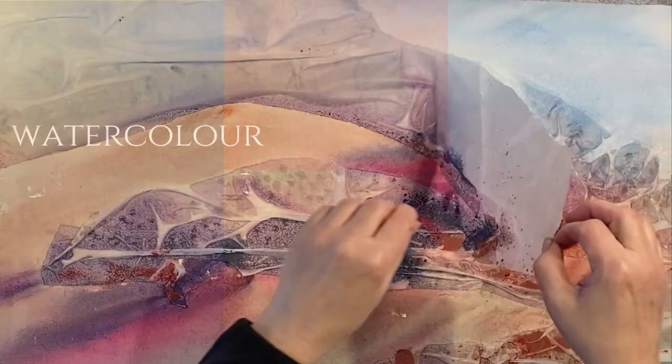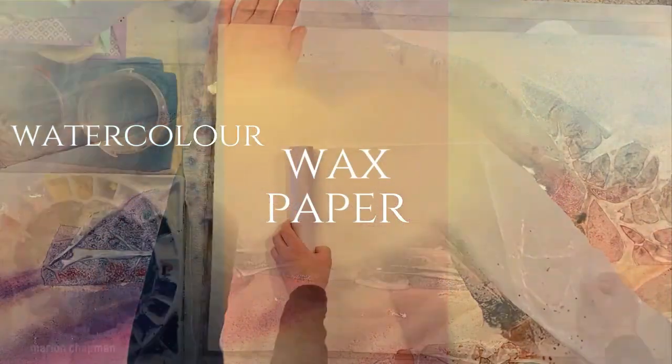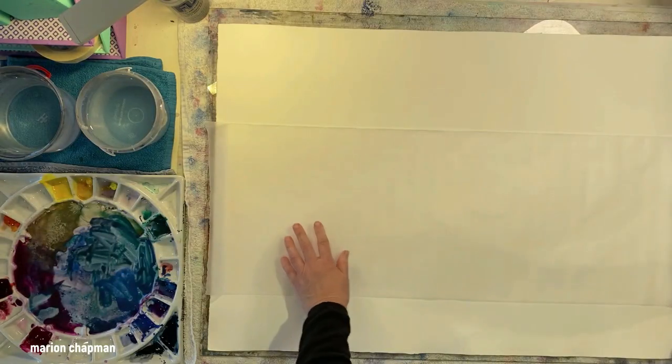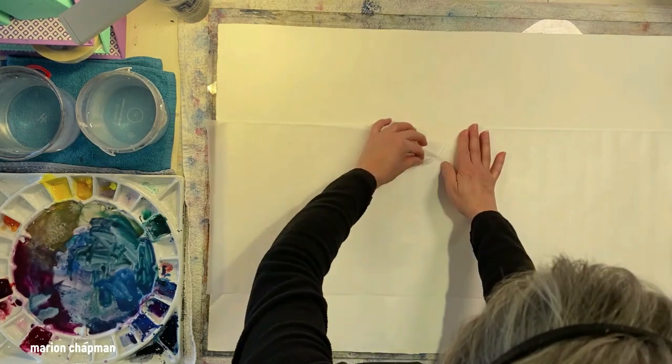I want to share with you my most favorite method of creating abstract landscapes. It's really quite easy if you get some wax paper, some beautiful quality paper if possible, some lovely paint and then a couple of things to embellish at the end.